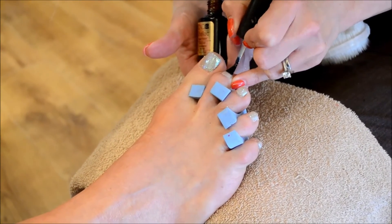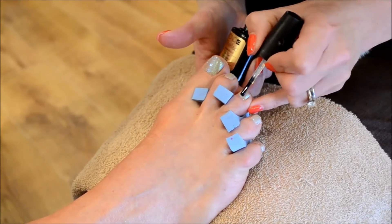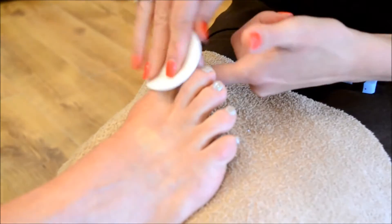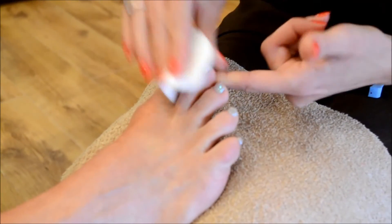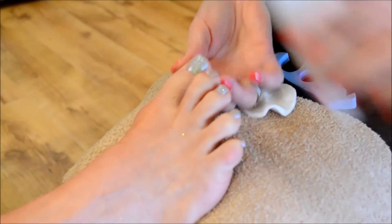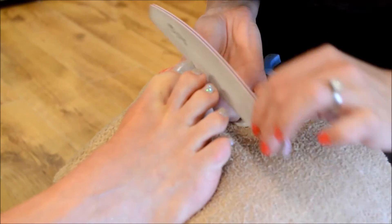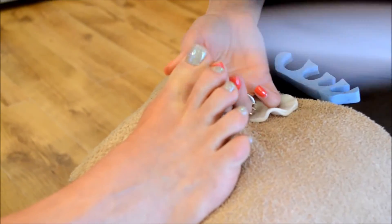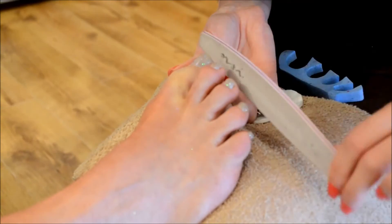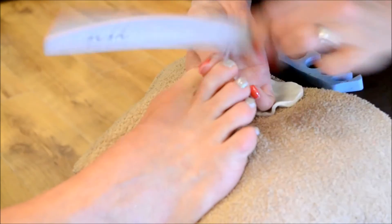Wipe all the toes and then cure for a minute. We're just going to remove the toe separators and wipe over with a little bit of acetone. Then we're just going to tidy up the free edge down the side walls, and if the cuticle area needs it ever so slightly, this is where you just perfect the end result a little.